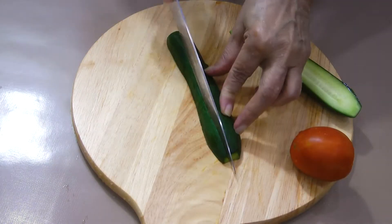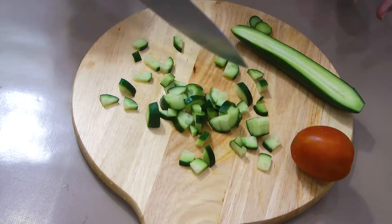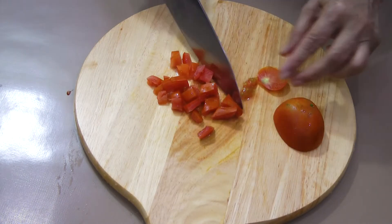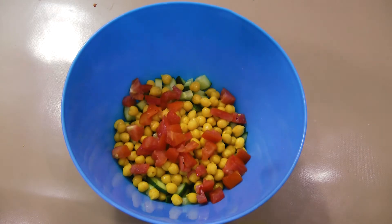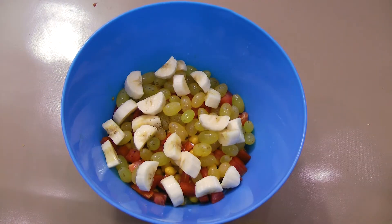Chop 1 cucumber and 1 tomato into small pieces. Put in a bowl and add 50 grams of boiled chickpeas, 50 grams of grapes, and 1 chopped banana. You may add any other fruit of the season and of your liking.